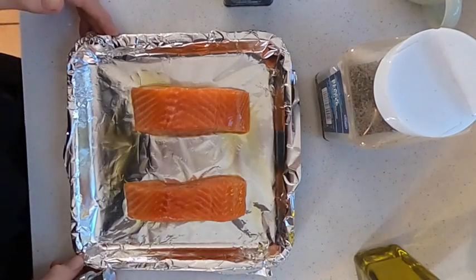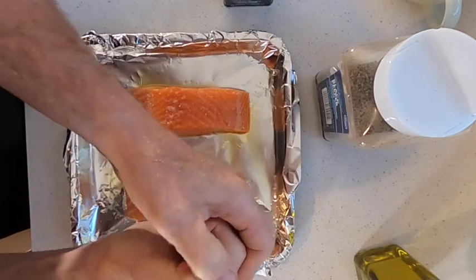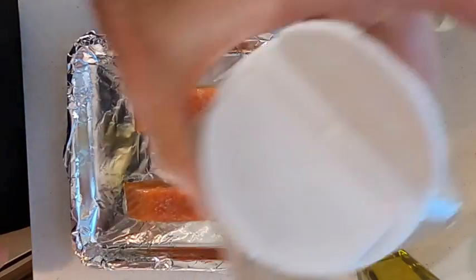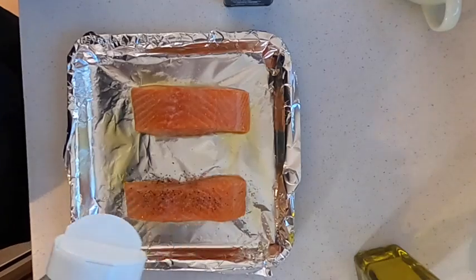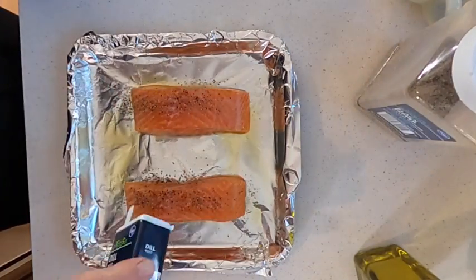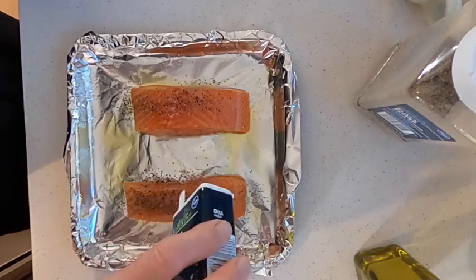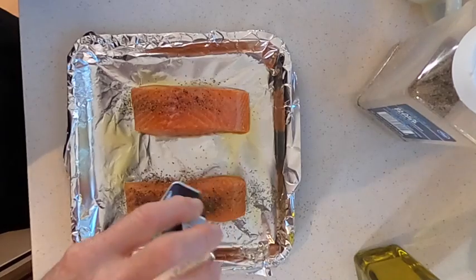Now we get to season the salmon. I'm gonna hit it with a fair amount of salt — just remember we're keto and we need more salt than people on high carb diets. A little bit of pepper; sometimes it's easy to overdo this so be careful. Then we're gonna hit it with the dill, and what I like to do is put enough dill on here so you can clearly see the green strip of dill along the surface of the salmon.